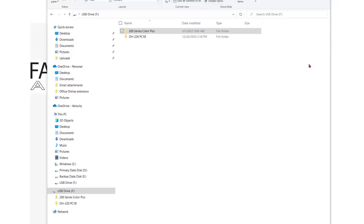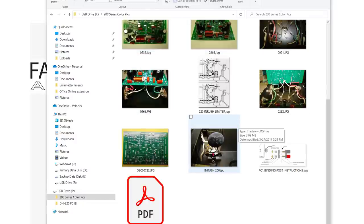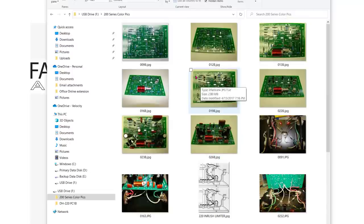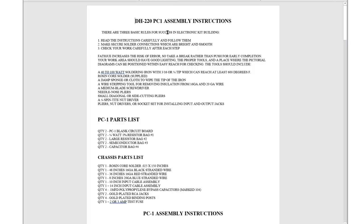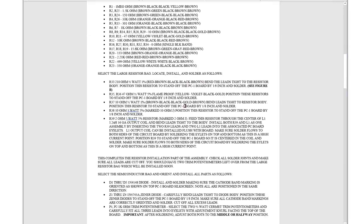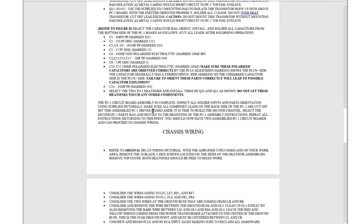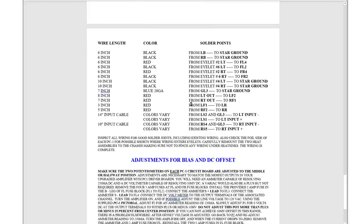When I opened up the parts kit from eBay, there was a thumb drive inside. When I inserted it, there was a first folder with some nice color pictures that might help with installation. In the DH220 folder there are assembly instructions — I think these were the original ones written by the person selling these — and they walk you through all the installs, chassis wiring, how long the wires should be, and bias and offset.